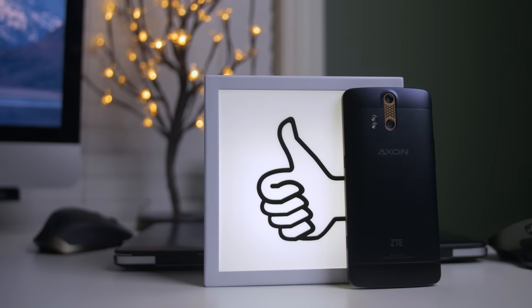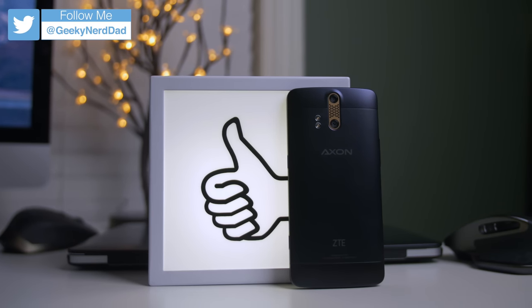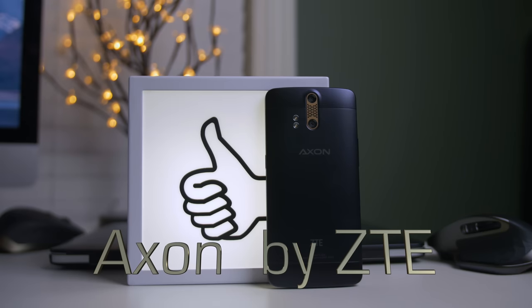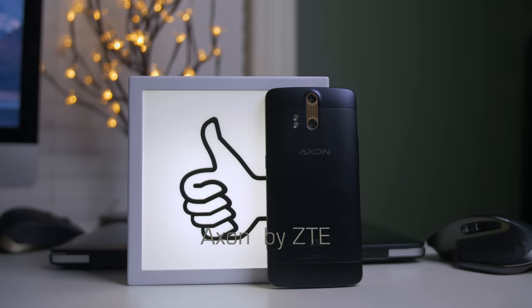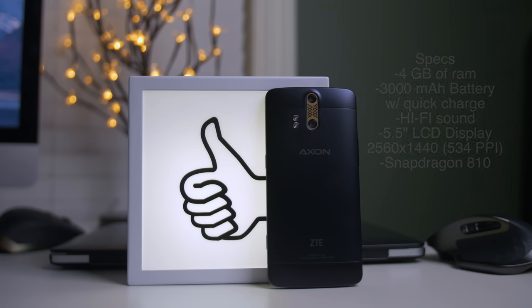What is up everybody, it's Larry back with you, and today we're going to be talking about a very cool phone that was sent out to me from ZTE — the Axon. What they're claiming with this phone is they took all of what people have been wanting from a smartphone and packed it into a very affordable and very high quality package.